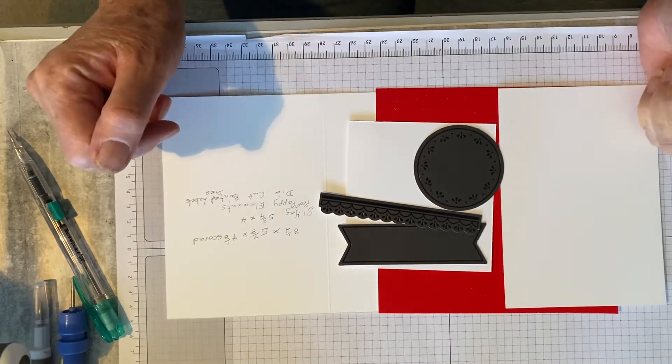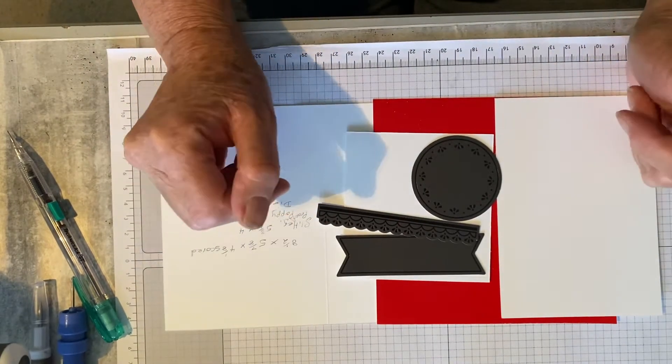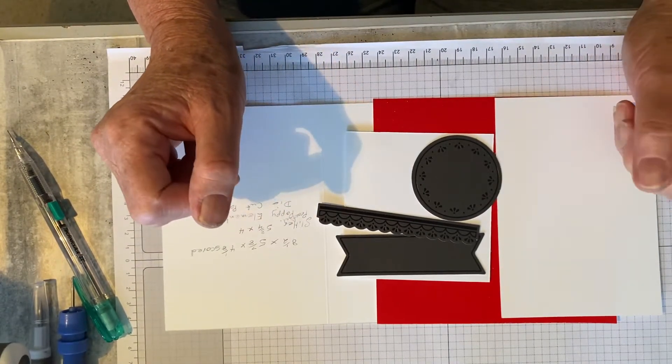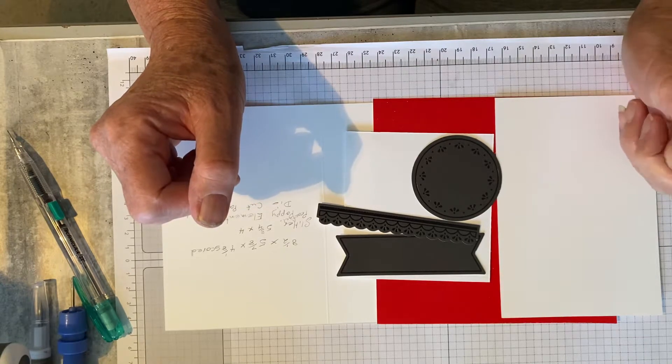Hello everyone. My name is Rosalie and I'm an independent Stamping Up demonstrator from New South Wales, Central West, Australia.